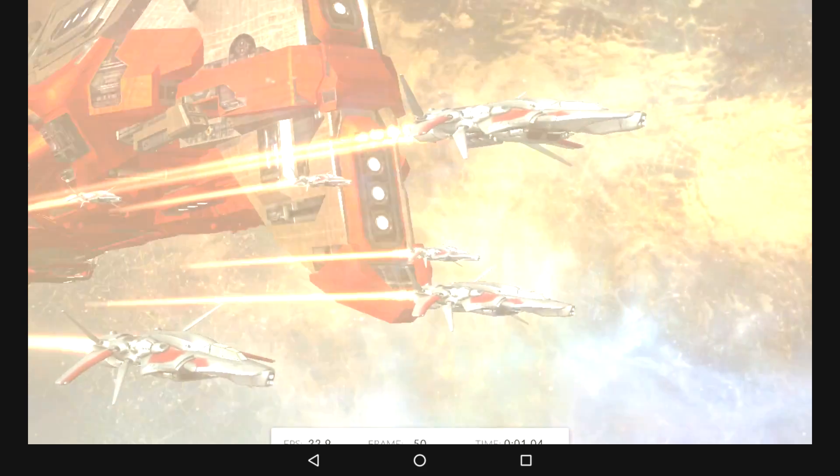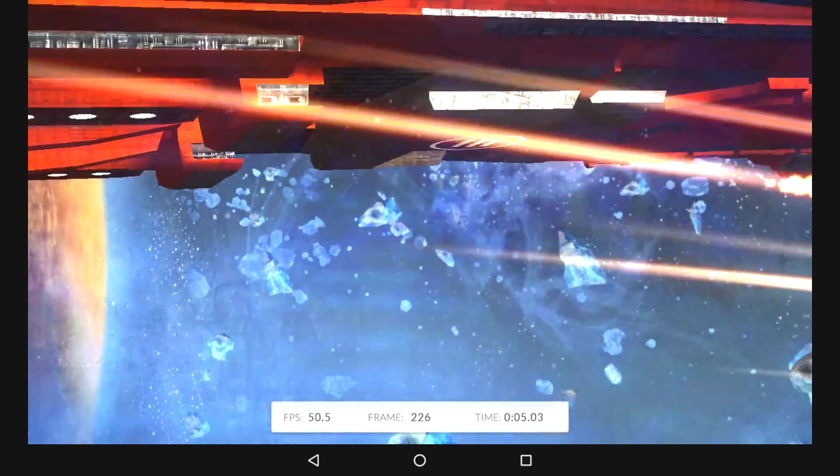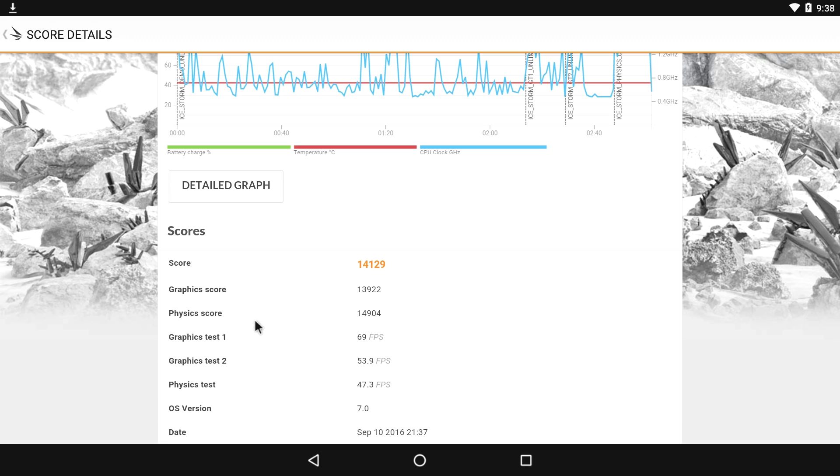I do have a fan on the LattePanda right now — it's running from the 5-volt header on the board. I have it connected to the back so it's blowing directly on the CPU to keep it cool, because it does get hot. So we scored a 14,129. This is a quad-core Intel CPU, x86, OS version 7.0. Graphics test: 169 FPS.